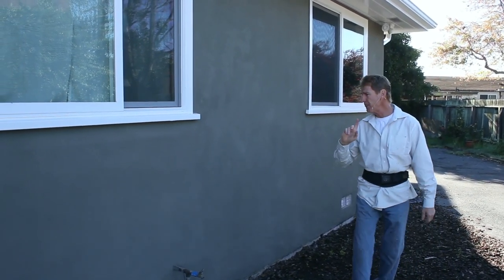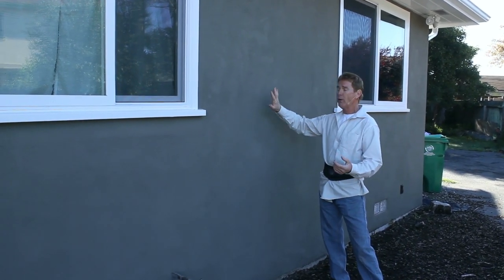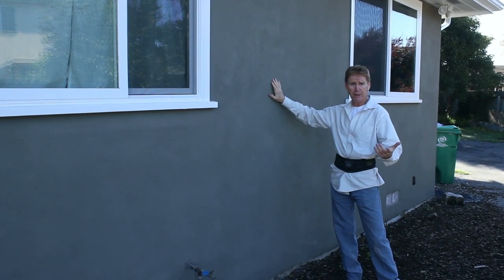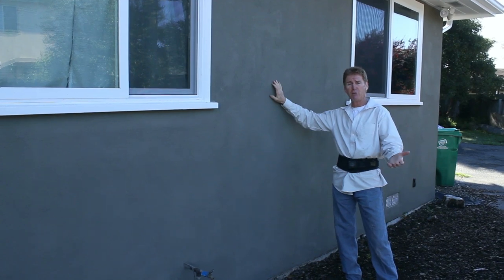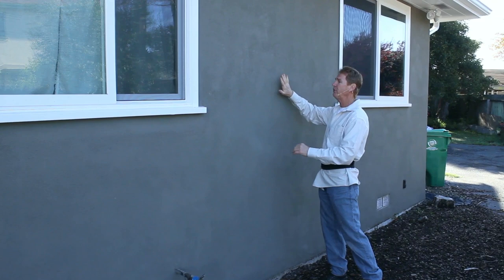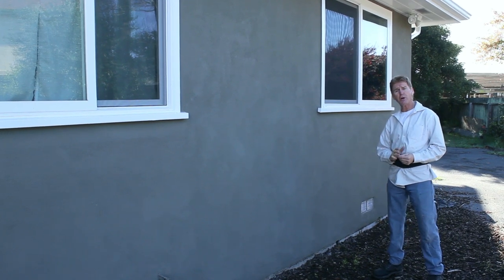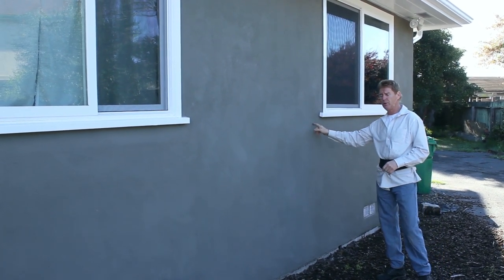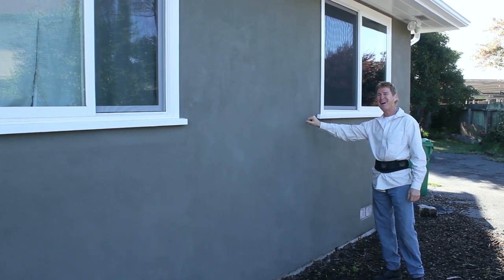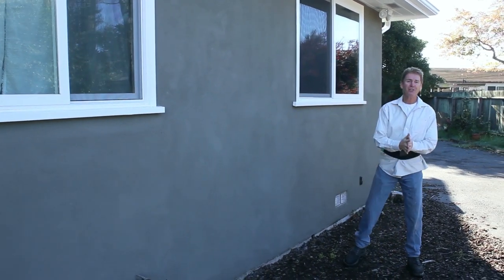With a cementitious finish we just hose down the wall and come back, but with acrylic we have to use a primer first. Most contractors don't use primers — I do, because I stick to the rules and I don't want to void warranties. So we have to prime the whole house and then apply this hand finish. This fella is real partial to these paper-thin finishes and we can do it no matter what they are.